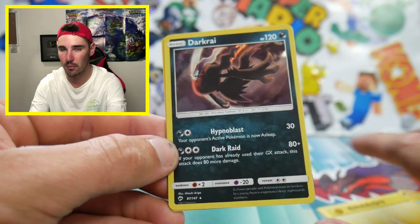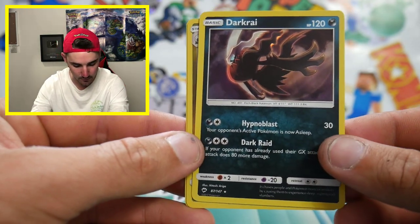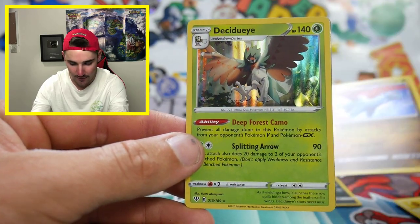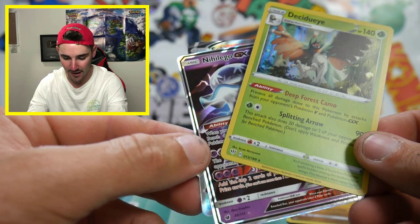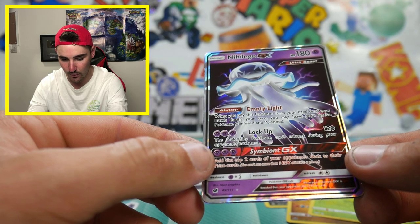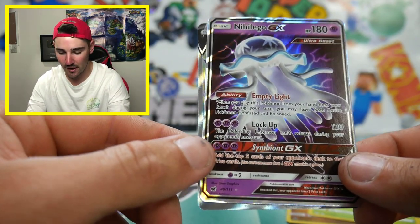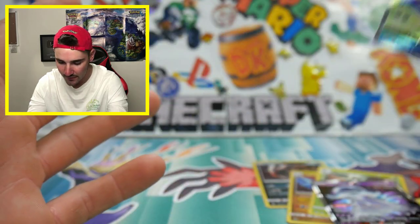We got that Darkrai for Brody because he absolutely loves Darkrai. Check that out. We got that promo Salamence, the Decidueye holo from Darkness or Blaze, a Nihilego GX from Crimson Invasion — which I wasn't expecting anything in that one — and then the Sableye V that started off this video. Oh, that was such a strong start. But guys, if you did enjoy this video, make sure to leave a big like. Let's get this video up to 20 likes. I'll see you guys in my next Pokemon video. Peace out.